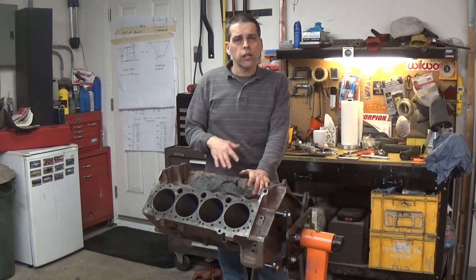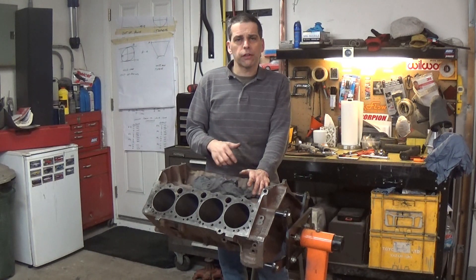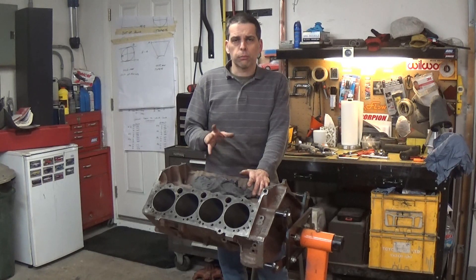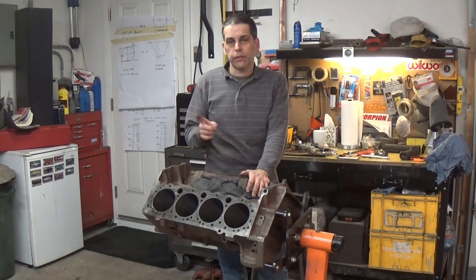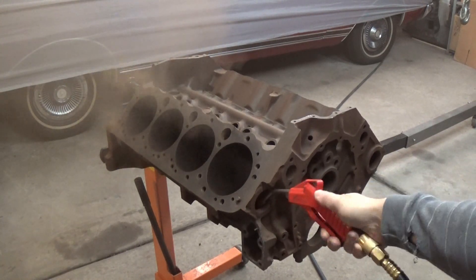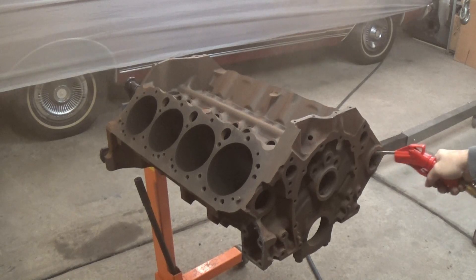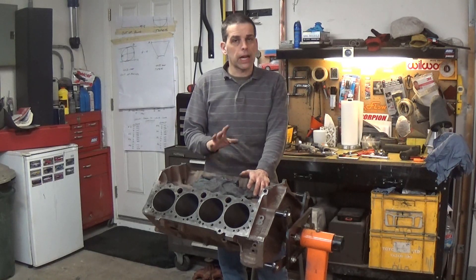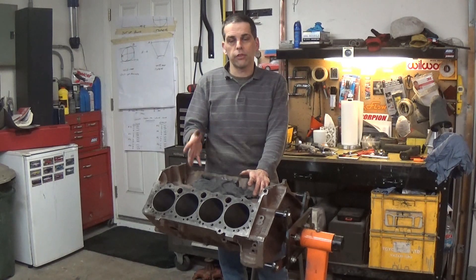Even if you're not going to do all the work I did on this block, you still want to clean it after you get it back from the machine shop. You don't know how thoroughly they cleaned it, and you don't want any particles floating around in your coolant and oil when you first get your engine rebuilt. If you think this isn't a critical step, look at all the debris I blew out of the block — you got to blow it out and clean it, or you'll put all that debris into your nice rebuilt engine.